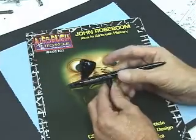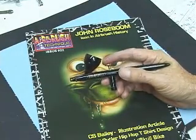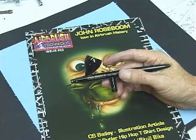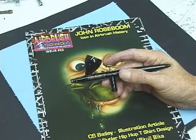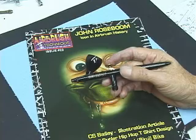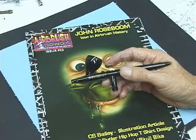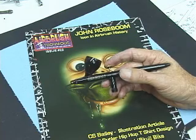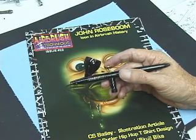This is Don at Airbrush Technique Magazine. Over the last five or six years running the support forum at Airbrush Technique — our Airbrush Artist support forum — some of the most common questions we hear are: how do I take my airbrush apart, or how do I put it back together after I've cleaned it? In this short video we're going to go over taking a Harder Steinbeck Evolution apart and then putting it back together.